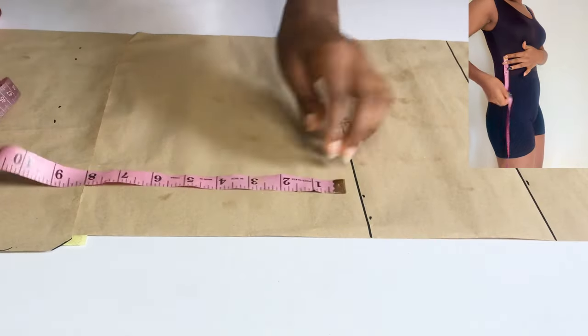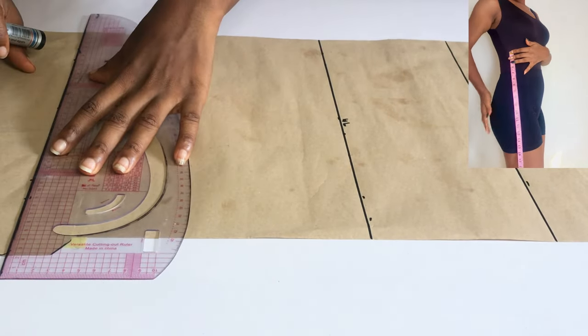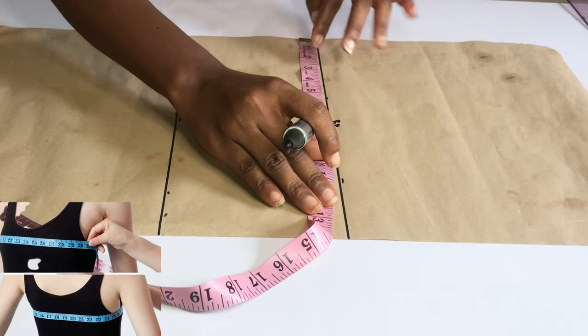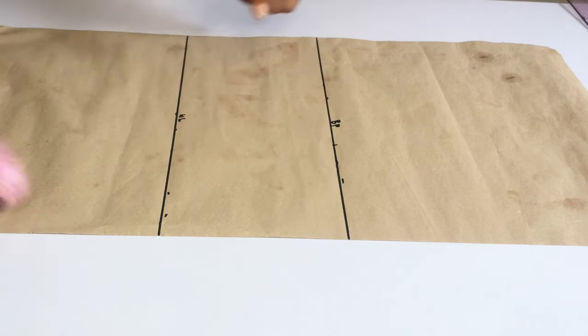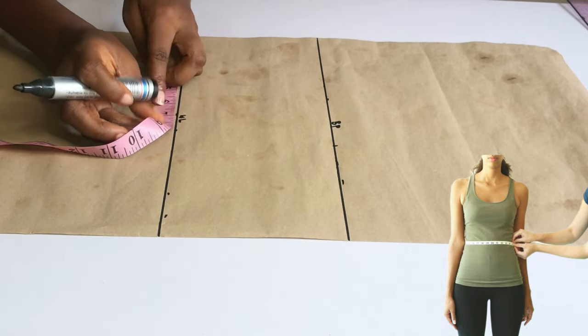The next measurement I'll take is from my hip to my waist, which is 10 inches. I'll indicate that with a straight line. On my bust point I'm going to take my bust circumference divided by four, and on my waistline I'll also take my waist circumference divided by four.